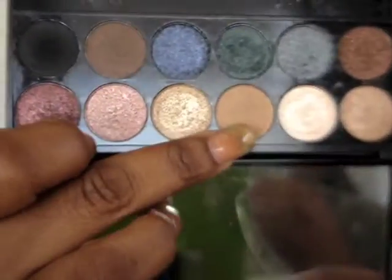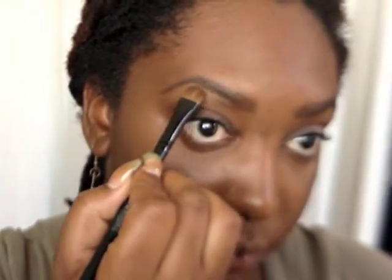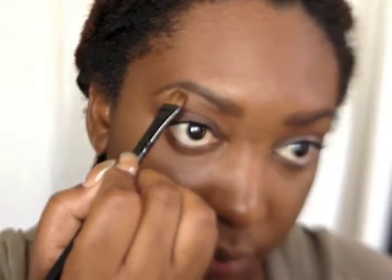Next I'm gonna go into my Sleek Storm palette and highlight my brow bone with this matte beige color. I don't have any bright color concealer underneath my brows today — something a little more natural so the transition isn't as harsh, but something you could wear every day. I'm just patting it into the concealer and making sure it's nice and set, then blending it out.